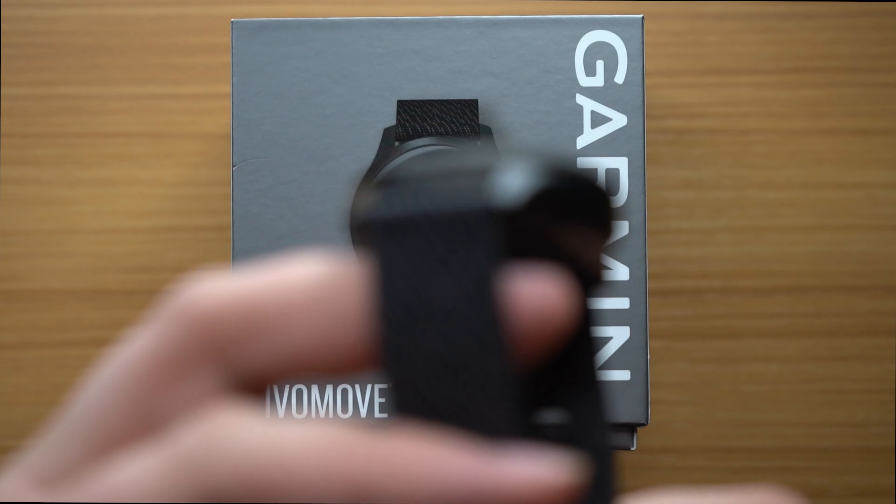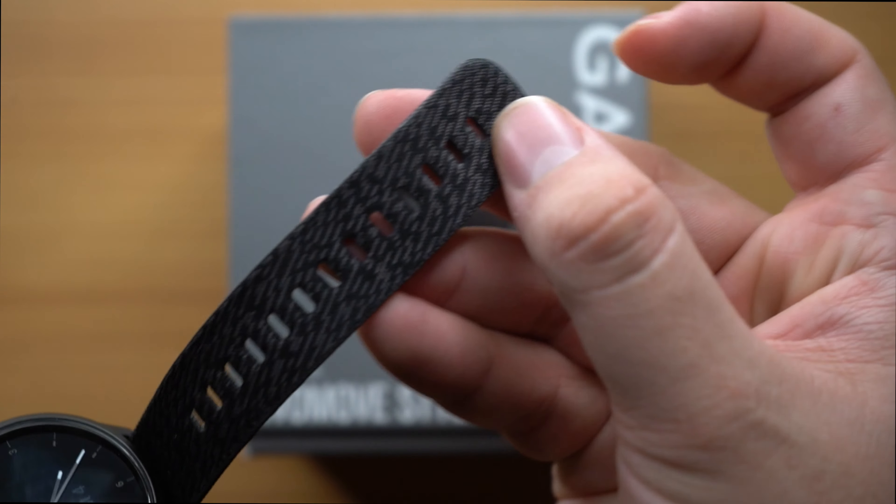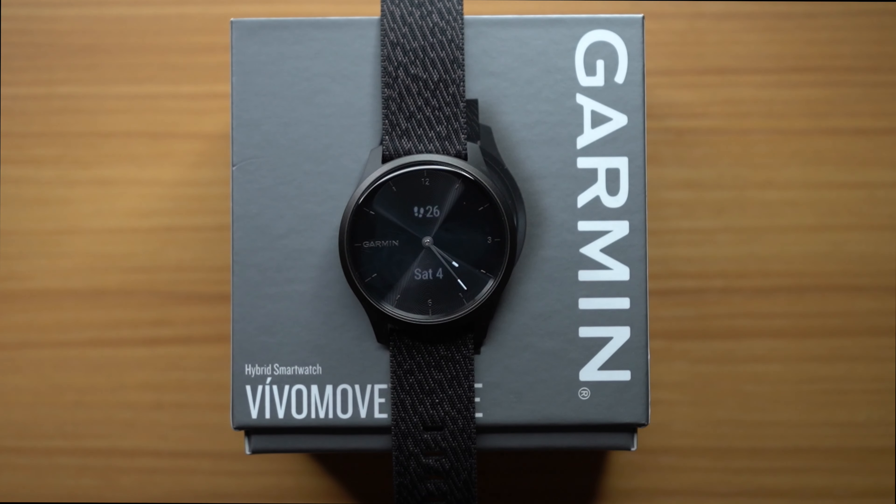Things I don't like, though these definitely don't outweigh the positives: I don't like the band it came with. It's very firm and kind of scratchy on my wrist. Of course you can change it, but that's what comes standard with the Vivomove Style edition. I also wish they gave you a bigger band — it seems to focus more on small-to-medium wrist sizes. For my wrist, the clasp makes it to about the second or third from the bottom hole, and I don't like that.